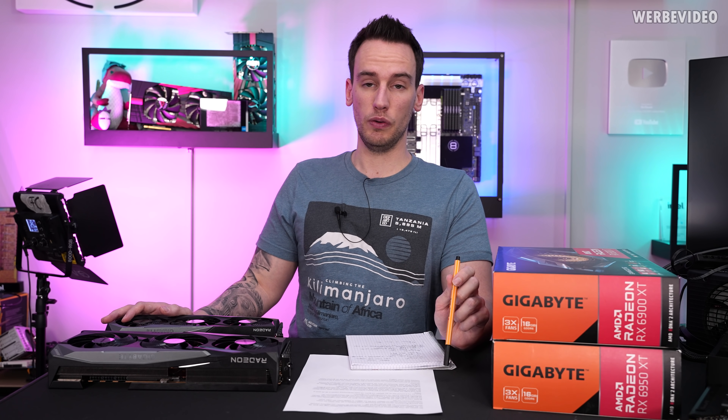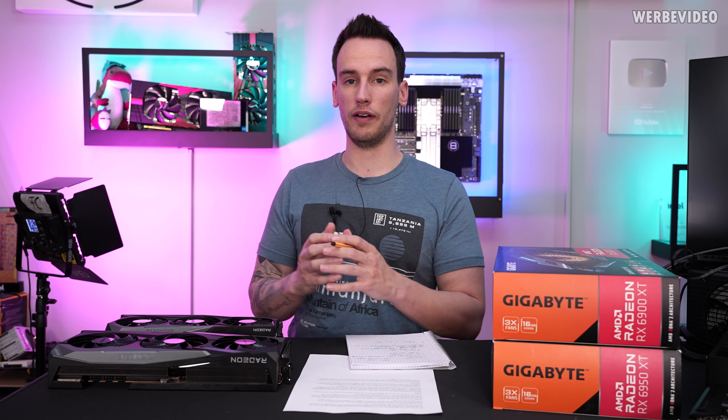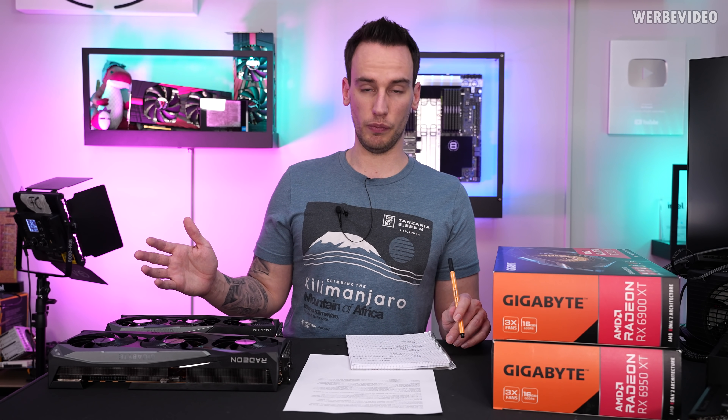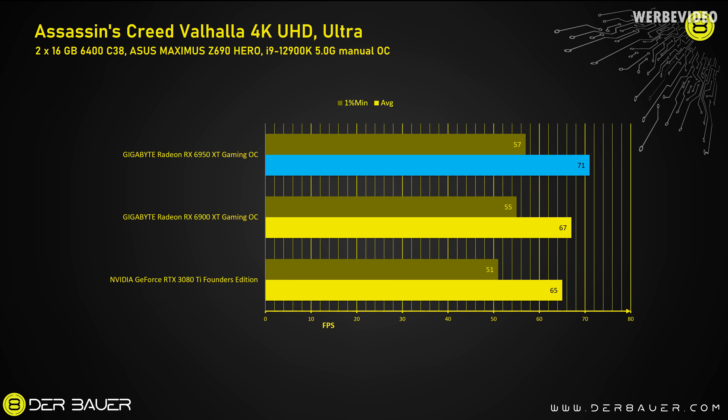I know that AMD recommends testing these cards with a 5800X 3D, but our current graphics card testing system is using a 12900K. I'm sure there are other testers out there which would test the card with the 5800X 3D, and that's certainly good so we have a bigger variety of tests. We will probably update our graphics card testing rig maybe end of the year with AM5 or the new Intel platform. We will start our comparison with the only synthetic benchmark we're taking a look at today, which is the 3DMark Time Spy Extreme GT1. In this case the 6950 XT outperforms both the 6900 XT and 3080 Ti by about 7%.